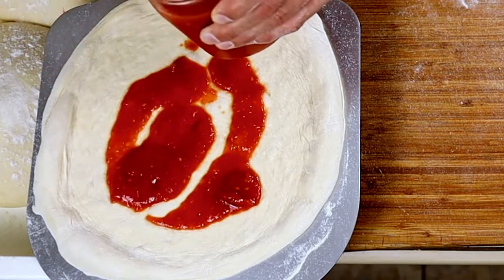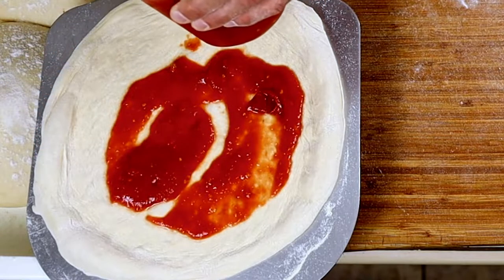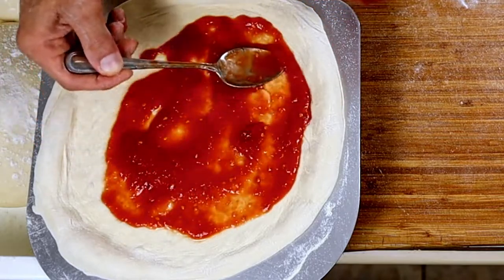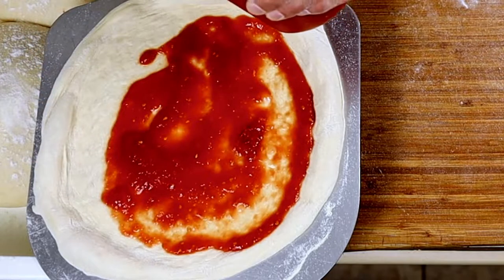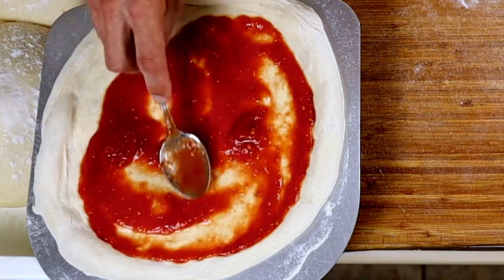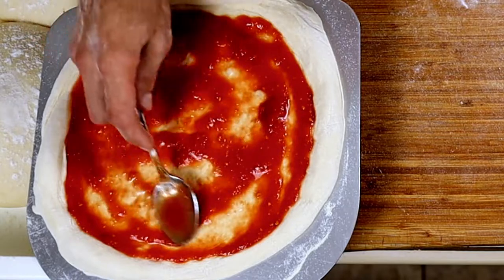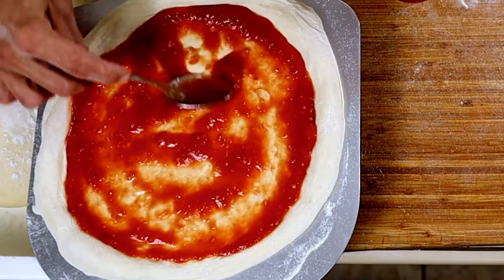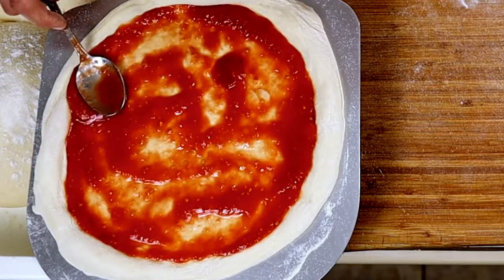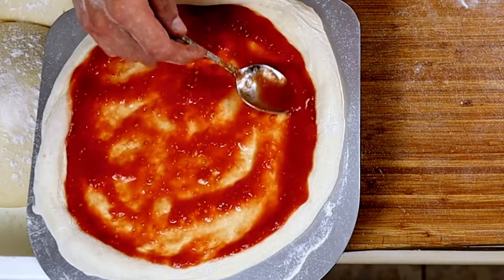I have another great video that shows you the sauce recipe if you'd like to know what I'm using here — very simple, very delicious, my go-to every single time. I absolutely love it; you cannot go wrong with this fresh sauce. Don't want to sauce it up too much, as it'll make it a little soggy. Spread that right to the edge of the crust.